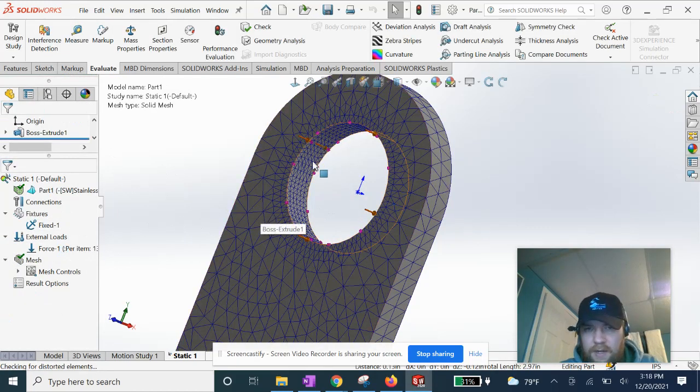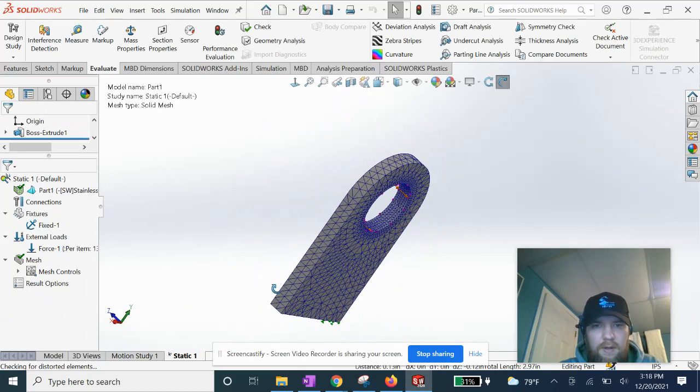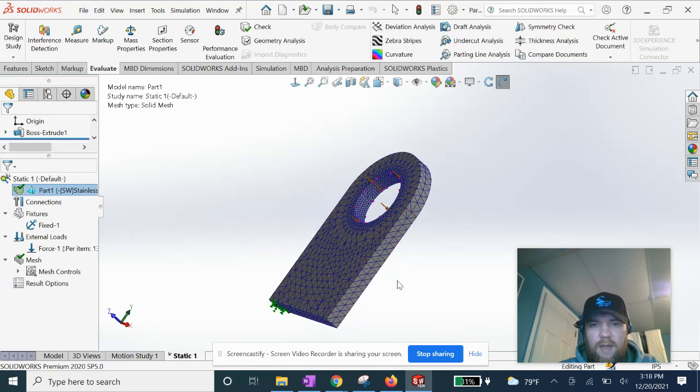You can see the mesh got smaller in this area of interest, and we are ready to run. We've got our stainless steel material assigned. Once I run this and analyze the results, I will do another video for you guys.